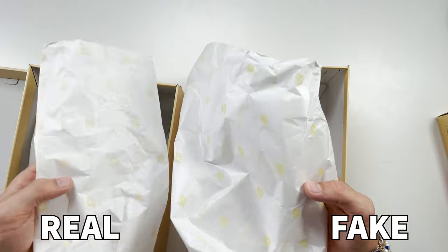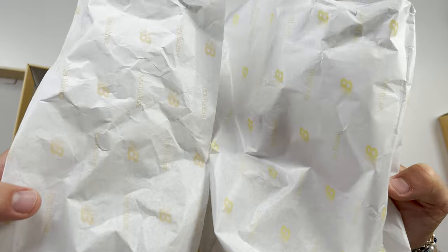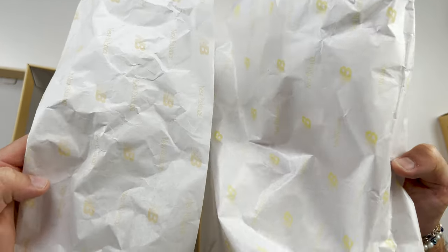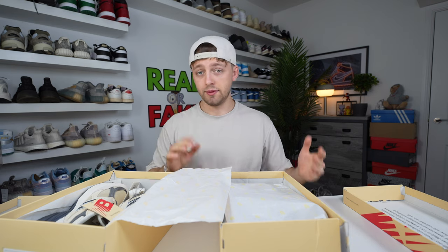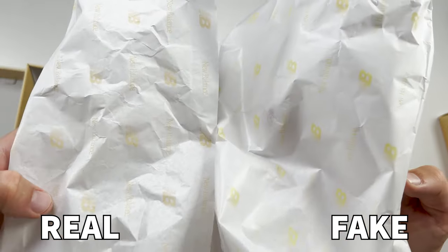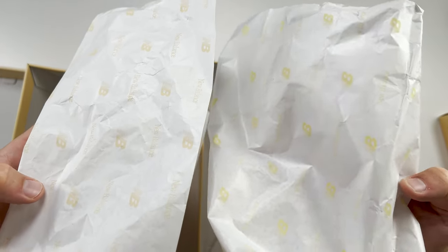Looking at the New Balance symbol on the top of both papers, you can see that on the retail one it's slightly more creamy yellow, compared to the fake one which looks a little more mustard colored. The fake one is also a little bit more transparent as paper compared to the retail one. The New Balance text is more clear and easy to see on the retail paper compared to the fake one.